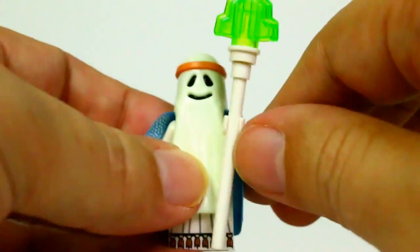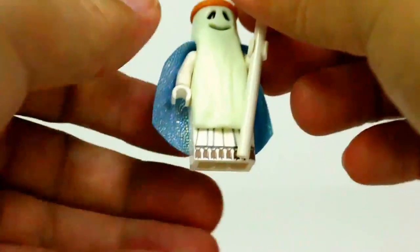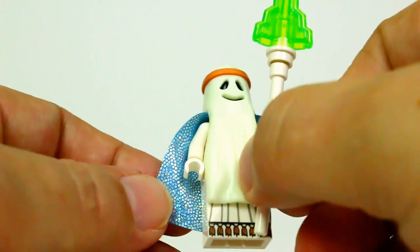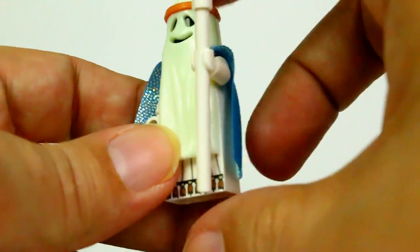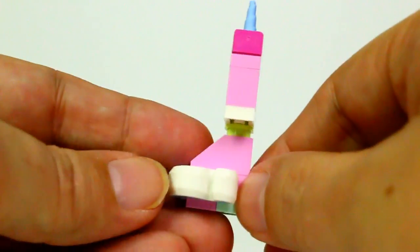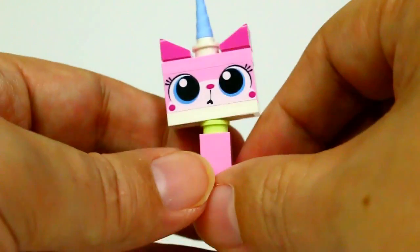We also get Ghost Vitruvius. He does come with his staff. He does glow — I don't know if I can make it dark enough to show — just like all the other ghosts. He's got his sparkly cape, and underneath is just a blacked-out head piece.